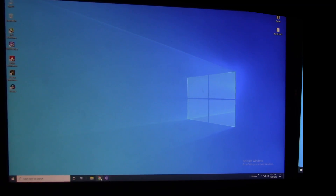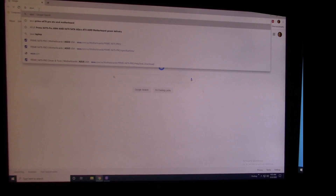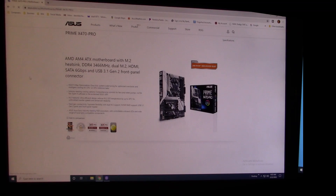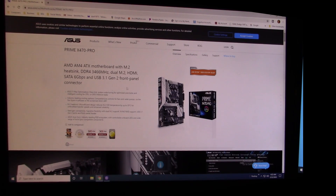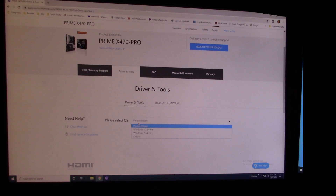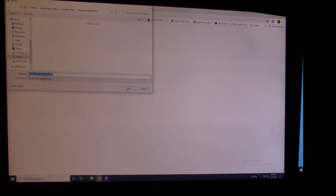Go to the ASUS website, navigate to your motherboard, go to Support, then Drivers and Tools, select your Windows version, and here's the latest BIOS — released November 25th, 2019. Hit the download button.